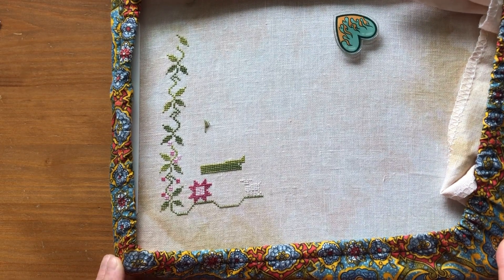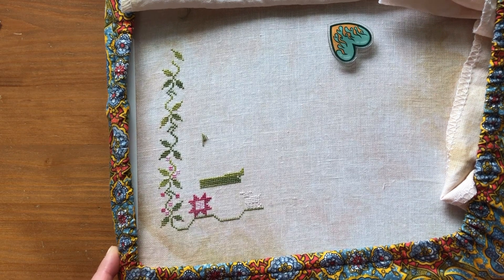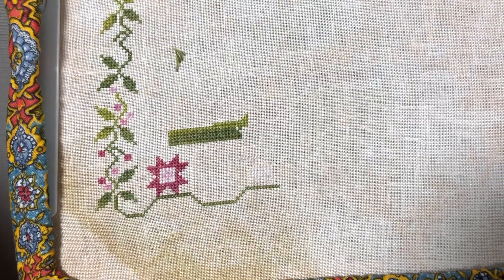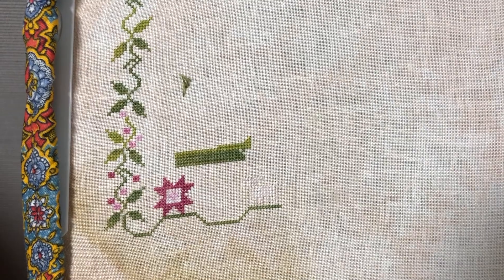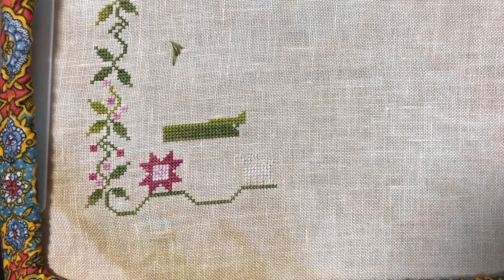Hi everyone, my name is Angela from Angela Stitches and welcome back to my channel. So last night I stitched a little bit on the pink house after I put up my last video, and I have a clip of it from last night. I just worked on the pink house, this sheep, and a little bit of the grass, but because of the fabric color, the sheep isn't showing up.